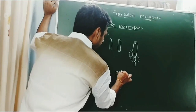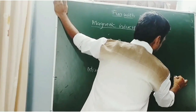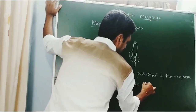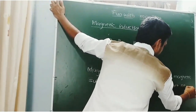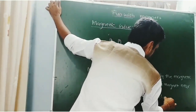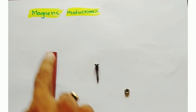Definition: Magnetic property possessed by the magnetic substance, due to the presence of a magnet near to it, is called magnetic induction. In this way, magnetic induction can be explained.